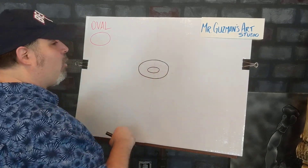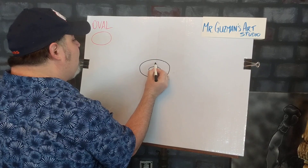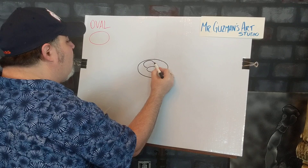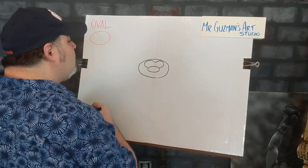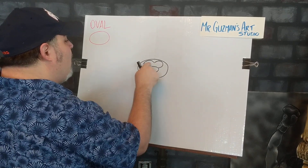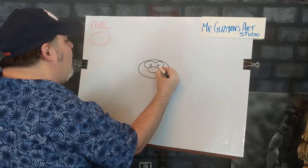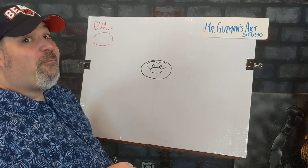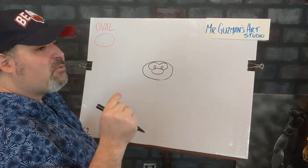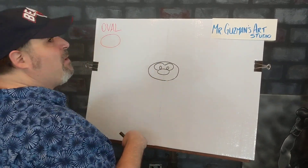Next up, his eyes. His eyes are going to go right above that nose oval. Those aren't quite ovals, but we're going to go right inside for the irises — there and there. So there's two more ovals, bringing us to four. The iris, remember, is the round colored part of our eye. We all have them, even chocolate bunnies.